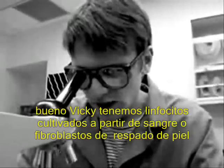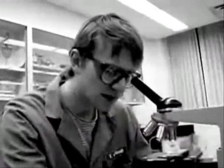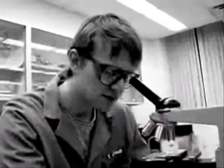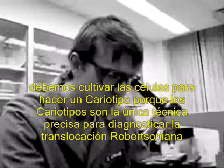Well, Vicki, first of all, we need lymphocytes from a blood sample or fibroblasts from a skin scraping. We must culture all the cells for karyotype analysis, because karyotypes produce the only definitive diagnosis of 1;29 Robertsonian translocation.